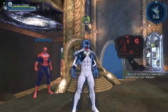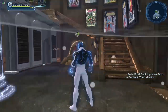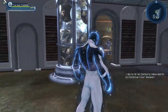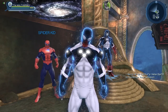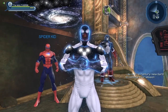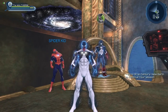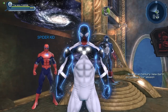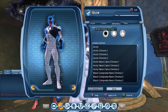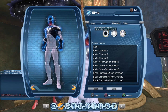At some point, Spider-Man was taken over by Captain Universe, which is an entity that would sometimes take over certain people and give them cosmic powers. For a short while, our friend Spider-Man was one of those people. You can create a pretty good version of the Cosmic Spider-Man thanks to the Cosmic Chroma material — specifically, I'm using the Bright Cosmic Chroma to recreate this look.